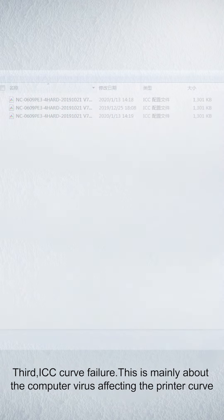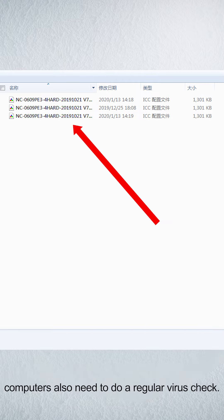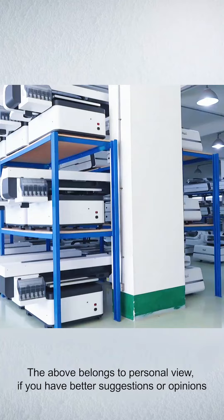Third, ICC curve failure. This is mainly about computer viruses affecting the printer curve. Computers also need to undergo regular virus checks.